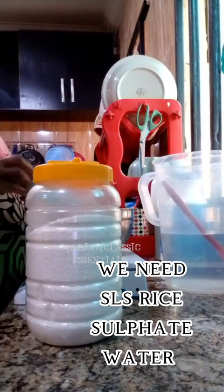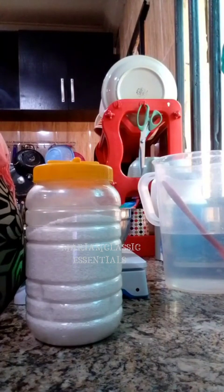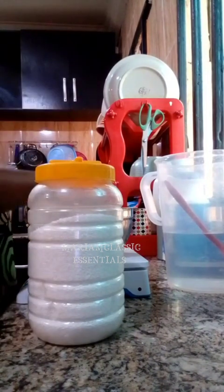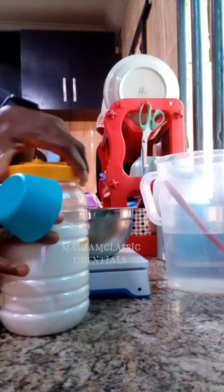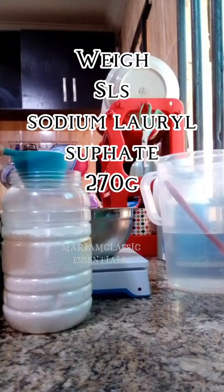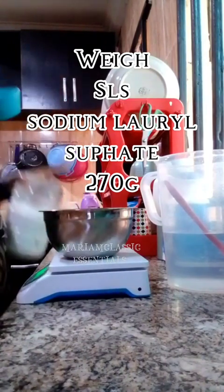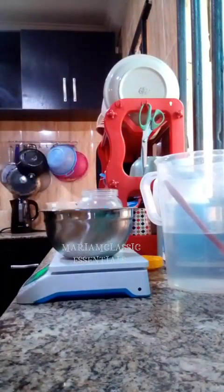They are just three main ingredients. Here you'll see me weighing out the SLS rice — what they call SLS rice. It's called rice because it's in that rice form. SLS is actually sodium lauryl sulfate. I'm going to weigh 270 grams of sodium lauryl sulfate and I am going to dilute it in water.